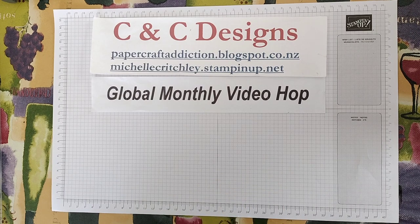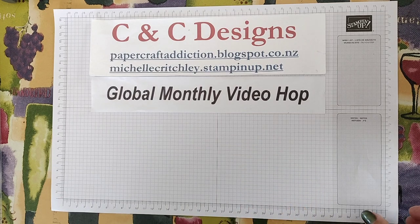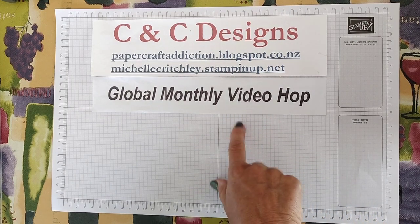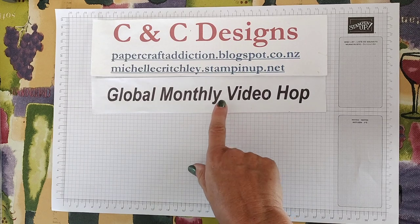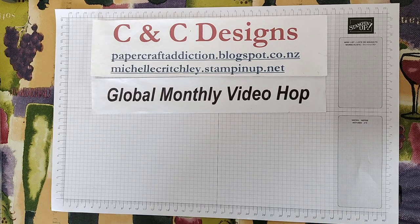This month's theme is masculine cards, so I'm going to show you how to make some cards for men that are more on the masculine side. Not to say that the other cards I make can't be for men. After you watch my video, there'll be links in the description below to the others participating in this month's global monthly video hop.